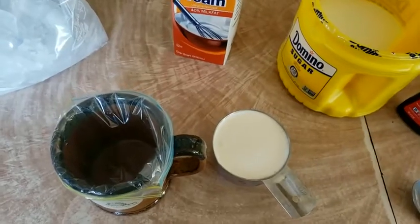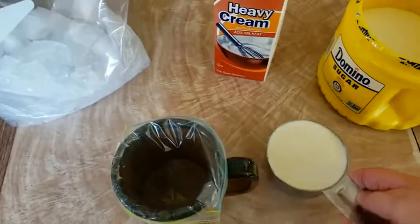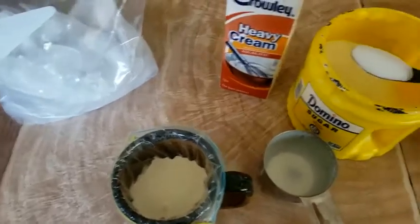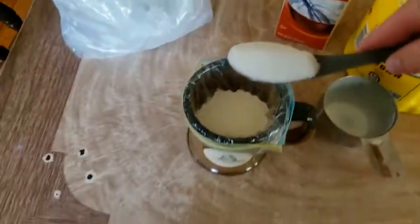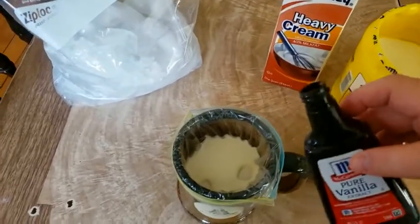I'll put my small Ziploc bag in a coffee cup just to hold it in place. I'm going to add in one cup of cream, some sugar, and a splash of vanilla.